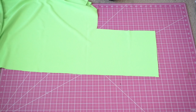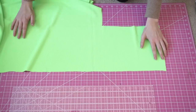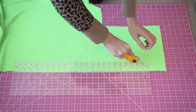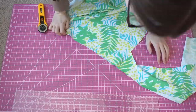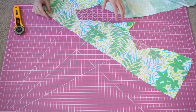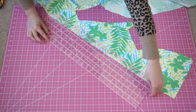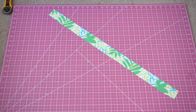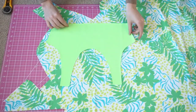Once I've done that I'm going to go in and cut my band. If you're wondering what band size you should get, it is on the pattern — for a size medium I made mine 26 inches and about two inches wide. Then I'm going to go into my other fabric, which will be the reverse side, and cut a two-inch wide by 26-inch long band piece.